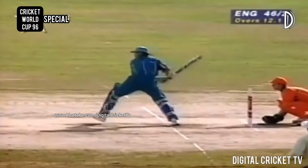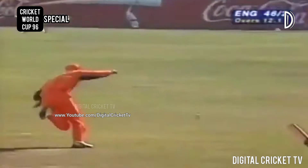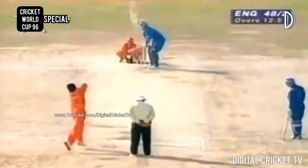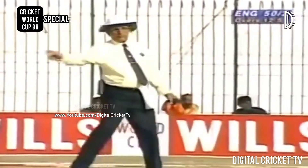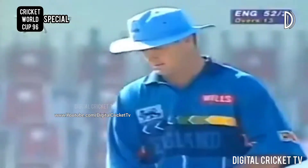The bowler will take a little bit of time to find the right length, but that certainly isn't it. That's in the air — oh, fingertips — and four!